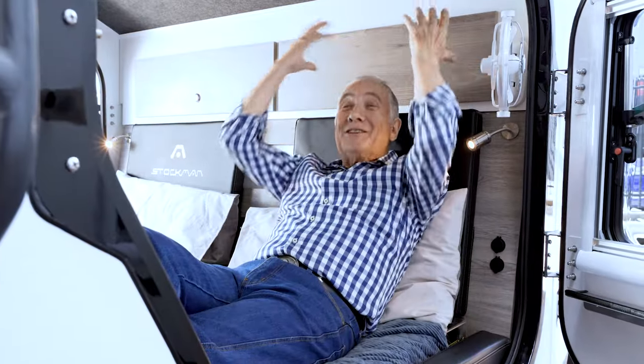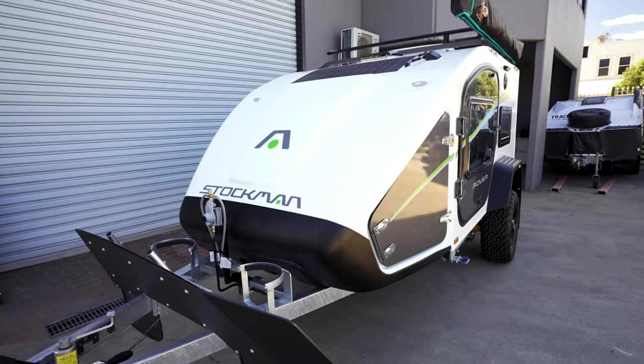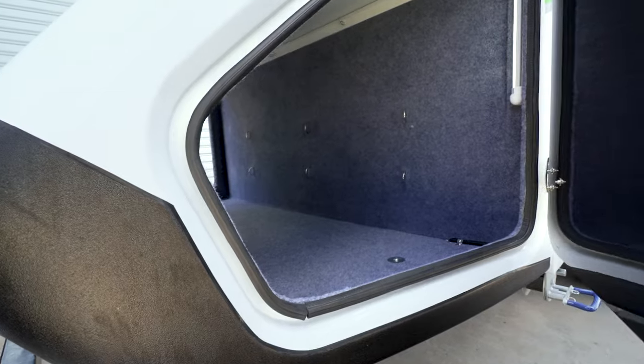This storage up here is an option, giving you more storage all the way through into your pod at the front. This pod is sensational — great storage. Some people will use it for their pet, some will use it for their teenager. Your choice.